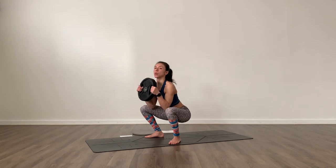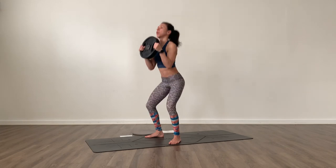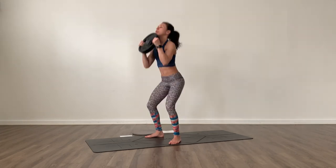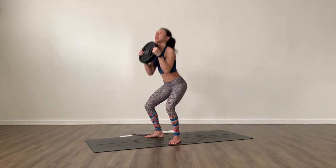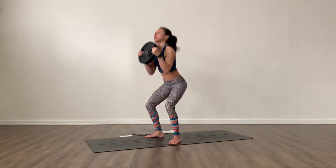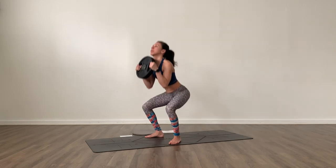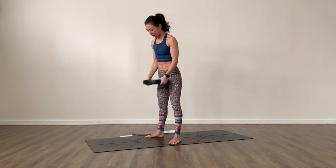Lower down into that squat and press up — 12 reps. Release that for a moment.